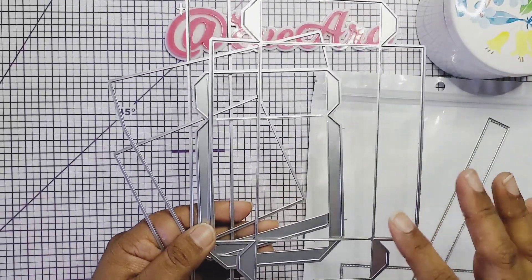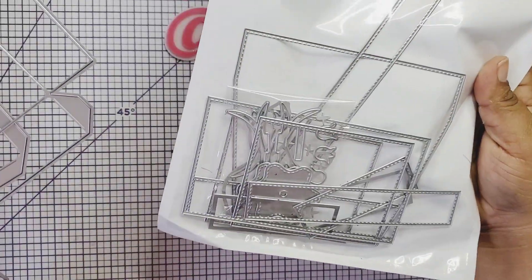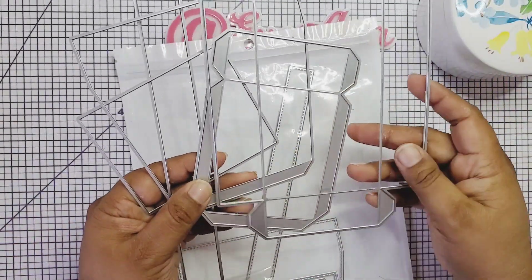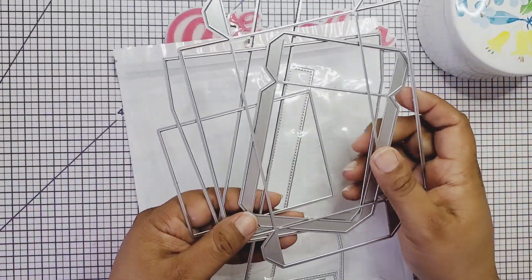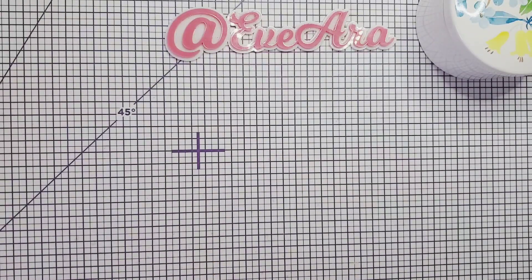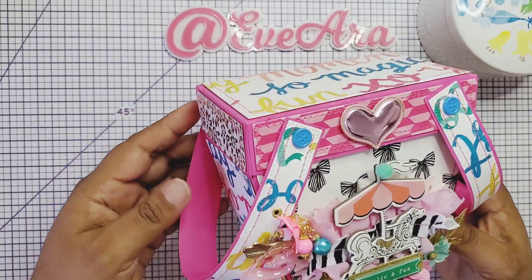I just want to let you know that the pieces that do not have stitching — all these pieces inside here have stitching — those go on top of your box so you can embellish it and make it look so cute. Let me show you what I did. Oh my gosh, look at this cutie!